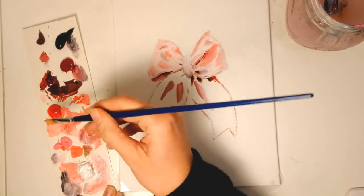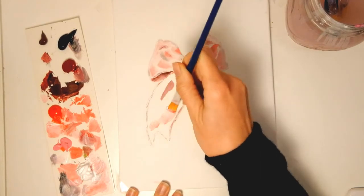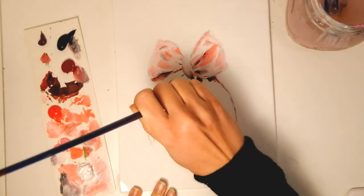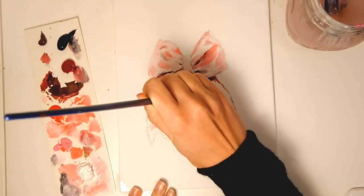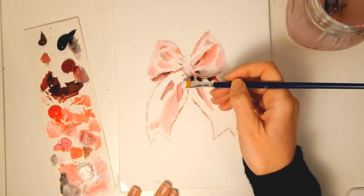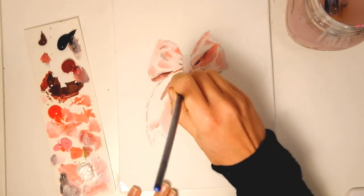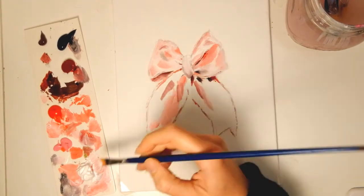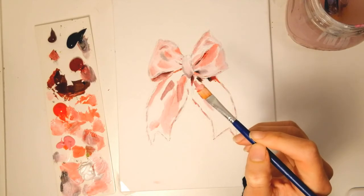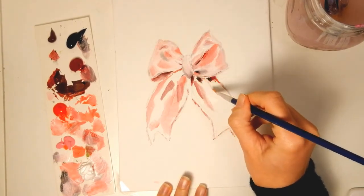Now I am mixing these subtle pinks for the next areas. The areas made of one color are bigger so I can go faster. It's getting its shape — it starts to be cuter and cuter, so don't give up, don't give up.